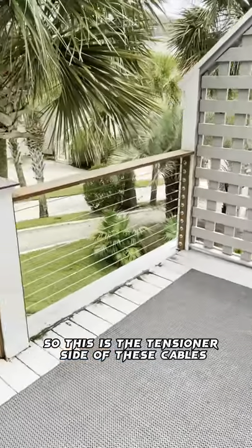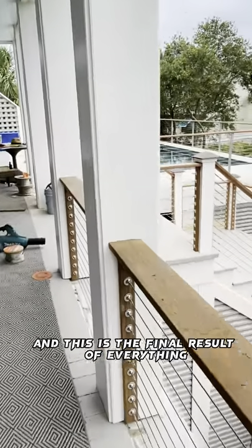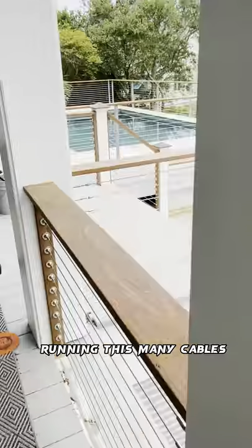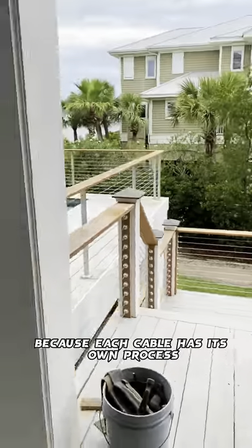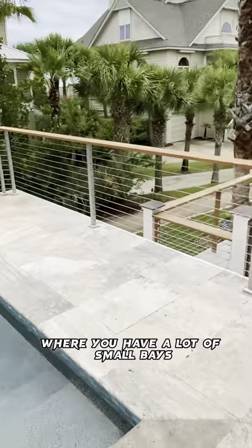This is the tensioner side of these cables, and this is the final result of everything. Running this many cables takes quite a lot of time because each cable has its own process — as you can see, a lot of screws, especially in a job like this where you have a lot of small base.